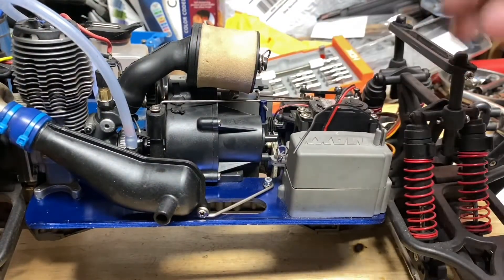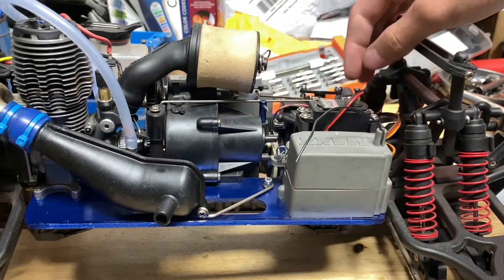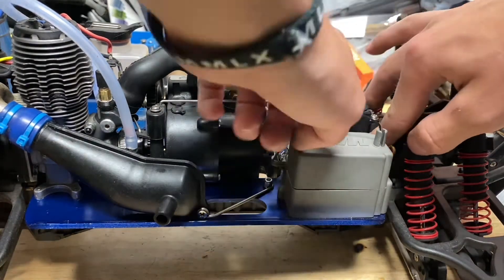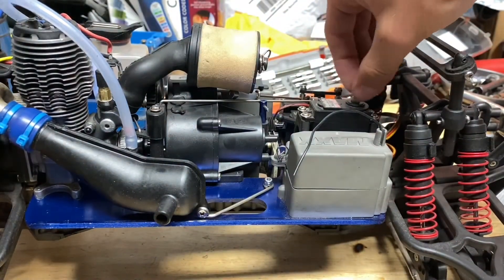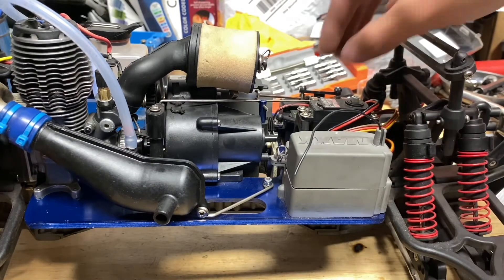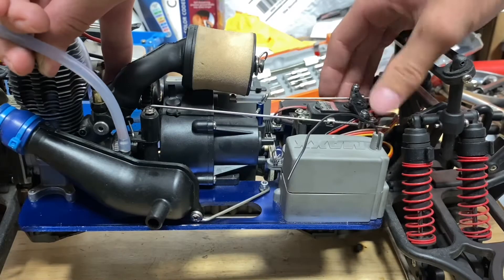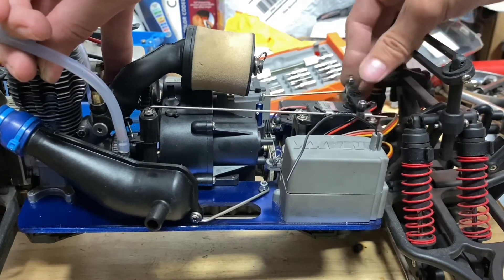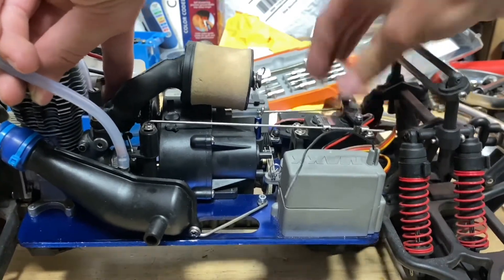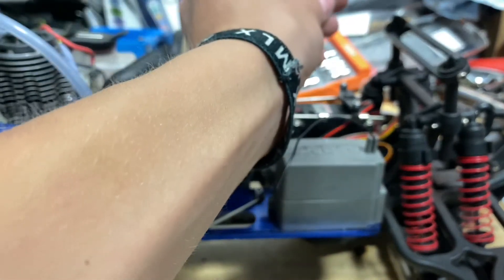Now that the receiver box is on, I'm going to turn on the radio and center all of the servos. All I'm going to do is go into the radio settings and zero everything out. Then close it up, pop that on, and screw on the screw.